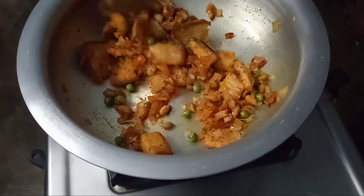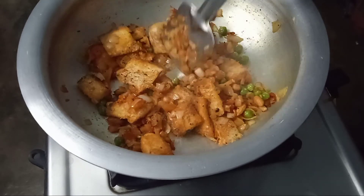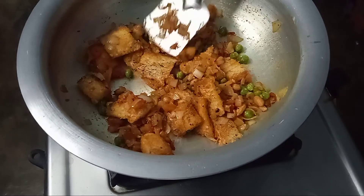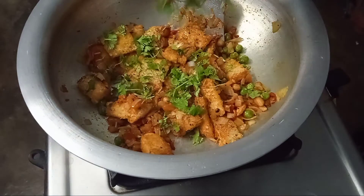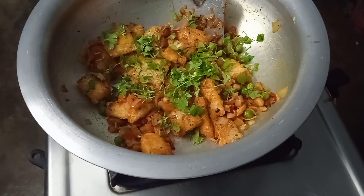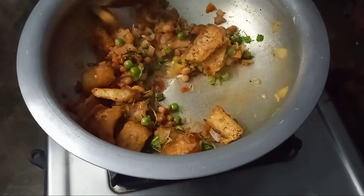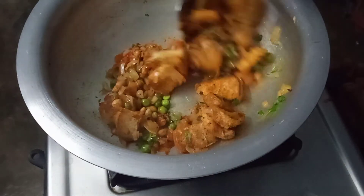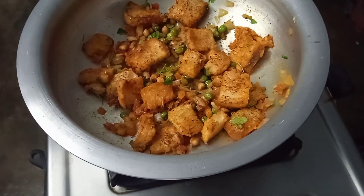These are the flavors — the tomatoes. We will have a bread piece. Now let's do the final step. Let's make it a little more. Stove off and serve in the serving bowl.